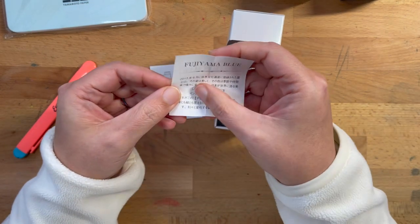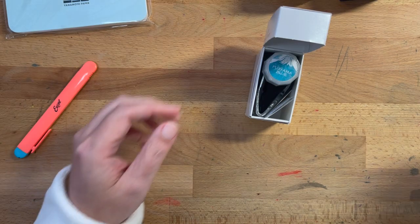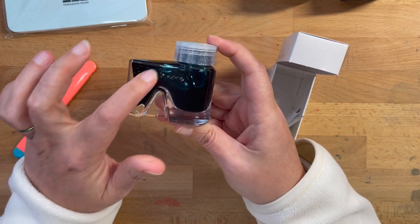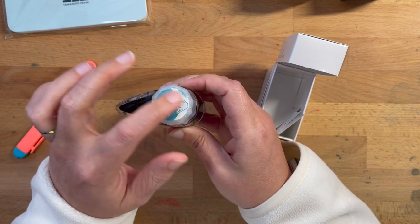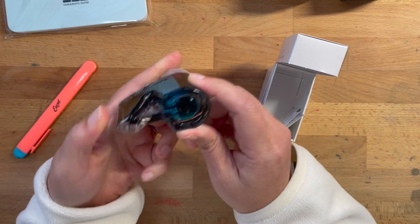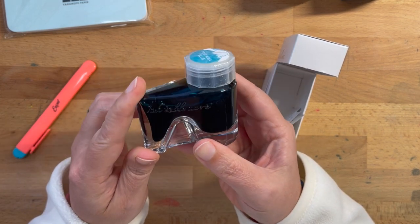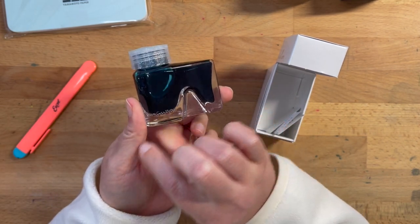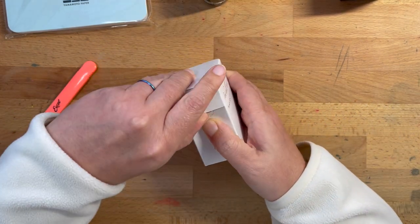The bottles come with a little description. This is Fujiyama Blue, and that's the high-heel shoe shape they were talking about in their bottles — that's cute. This is kind of what the Fujiyama Blue shade looks like. Wow, that's awesome. That's the bottom of the bottle. And it says 'ink tells more here' and 'Bungu Box' there. That's so cool.